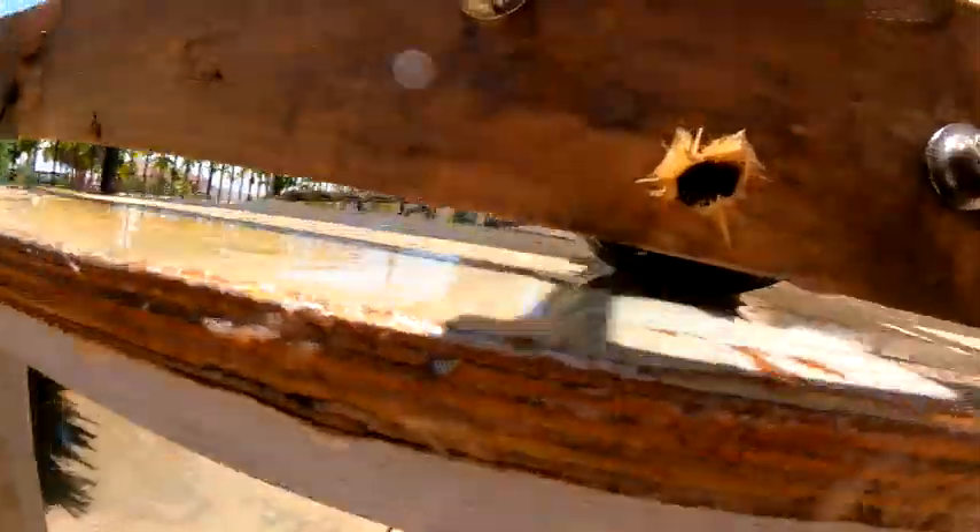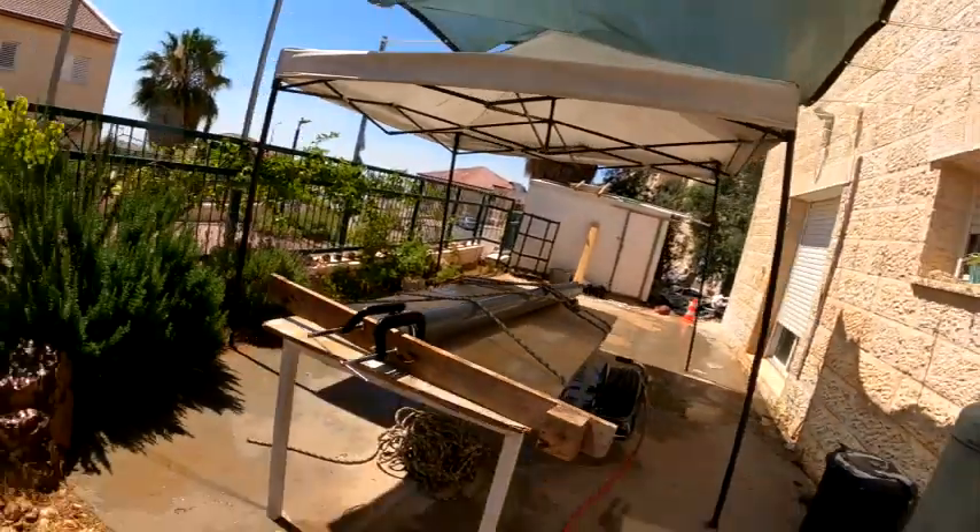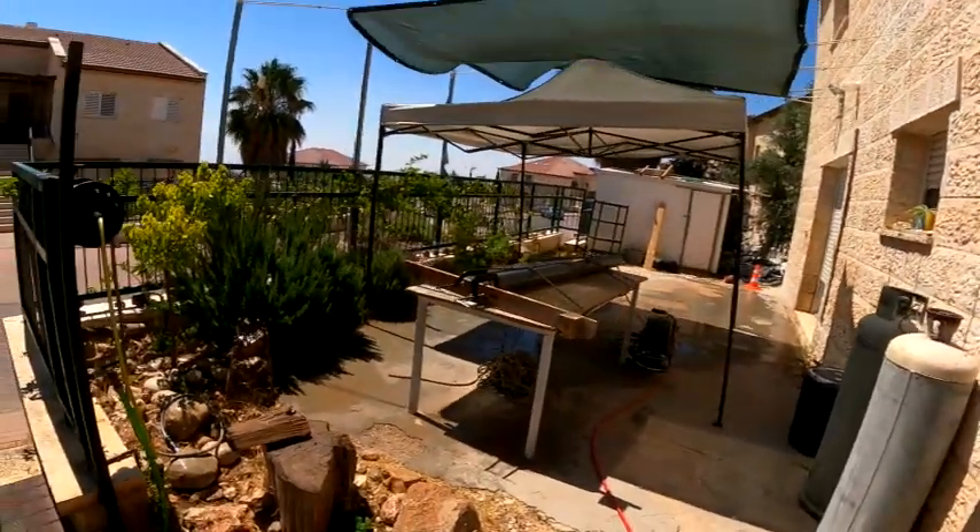Now it happened like in a second. Look at this — look at that hole right there. It's flying out baby!